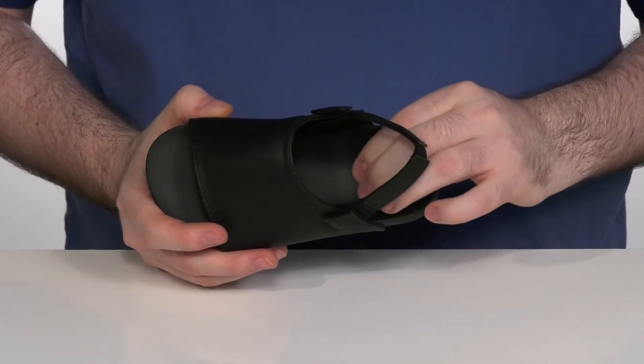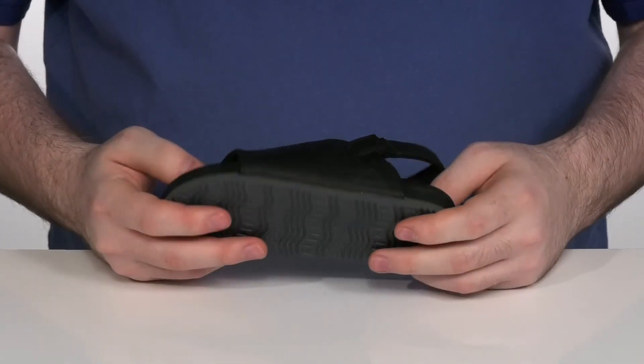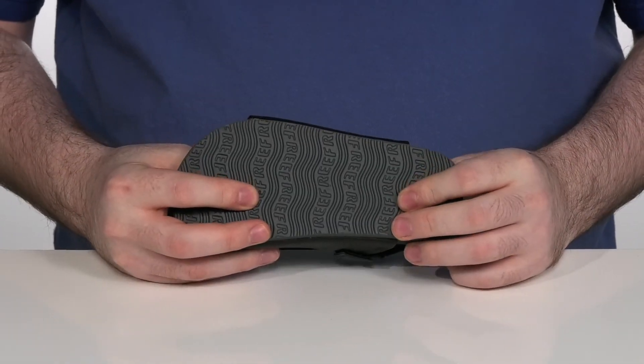The footbed is a spongy rubber arch support design. It's gonna make sure they feel really comfortable as they're walking around on top of this flat synthetic outsole.